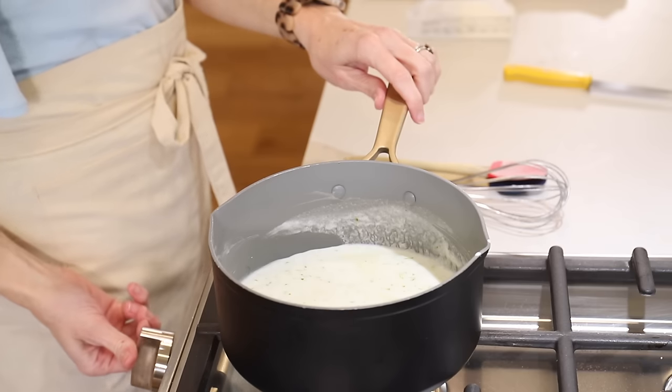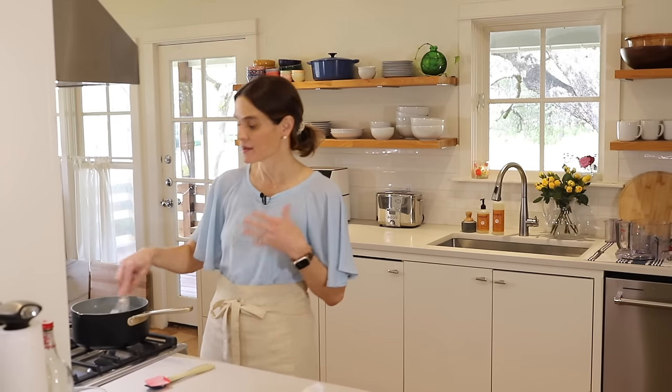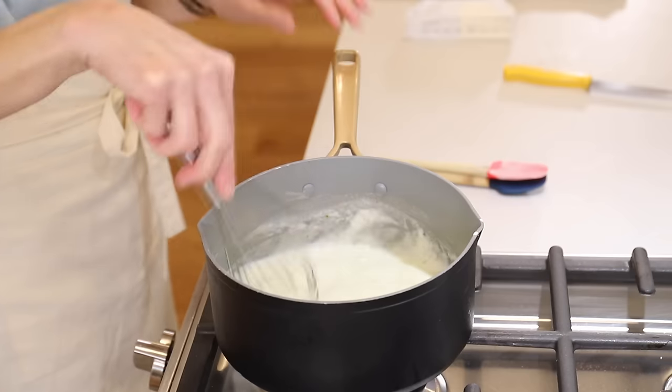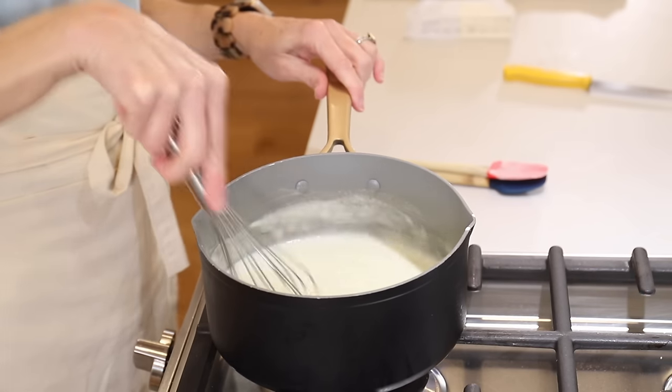We'll set the stove to about medium high and we're going to bring this to a boil. You have to bring it to a boil in order to activate the cornstarch and make it thicken. So we'll just whisk this while it's heating up.